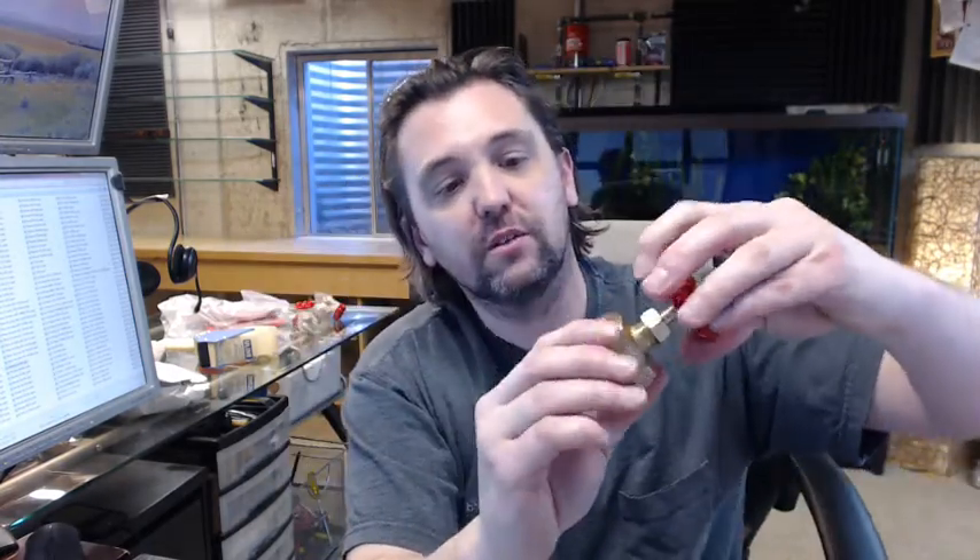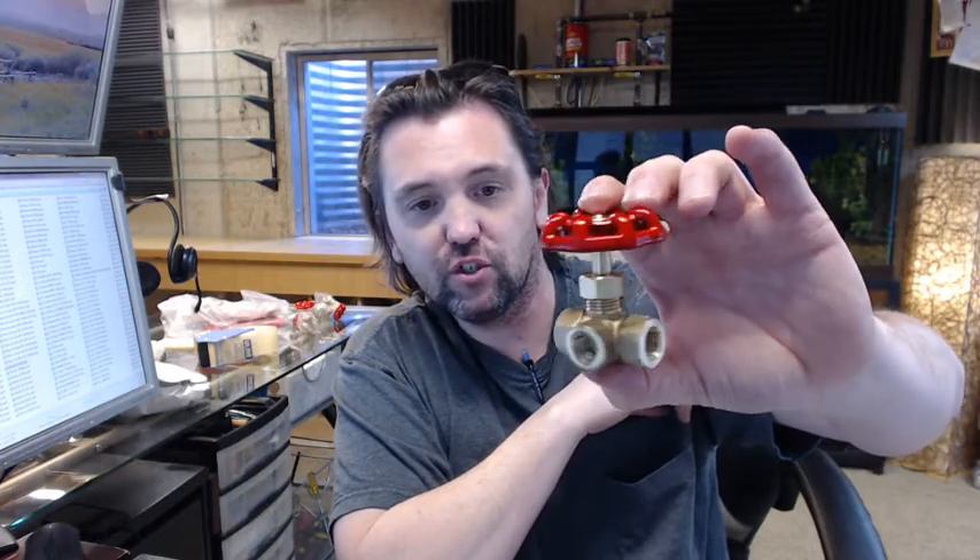Nice quality operation and action, so to speak — seems like it's very nice, very solid, good quality material. If you have any questions on the Brooks TWGV25 3-way brass pressure gauge valve or any other Brooks product, please feel free to reach out to us. Thank you very much.